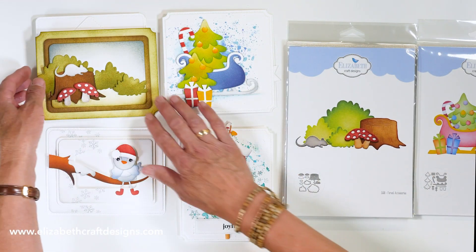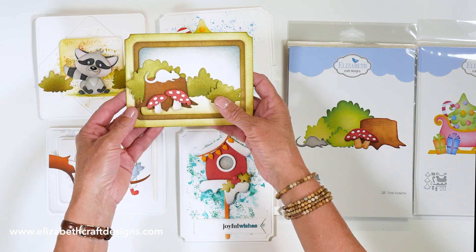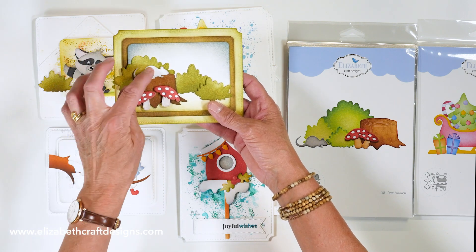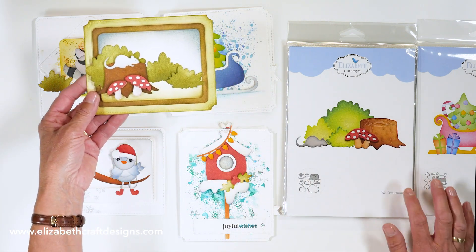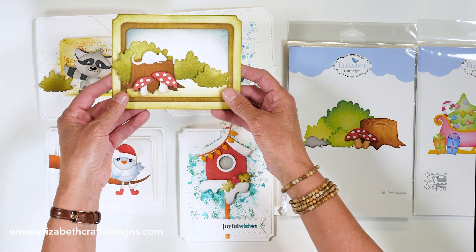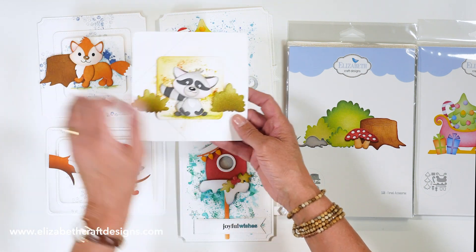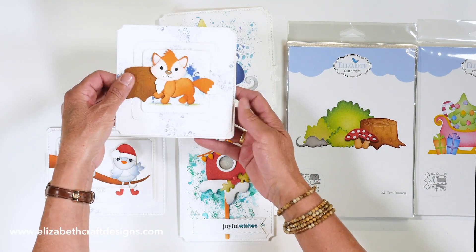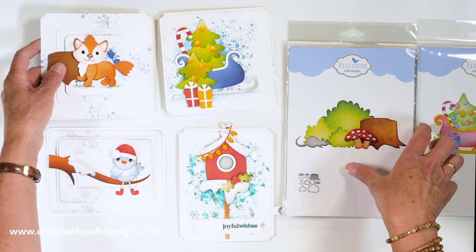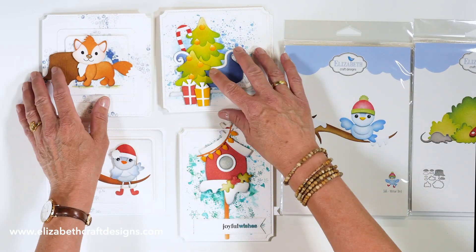Then we have the forest accessories, which can be used with all our other cute animals as well. The set includes bushes, a trunk, mushrooms, and a little mouse — Anita wanted a little mouse in there, so we did that. It can be combined with all our other animals. Here you have the raccoon with some of the bushes, and with the fox card, Anita used the tree trunk. Very versatile — can be used with the bear or anything else we have.